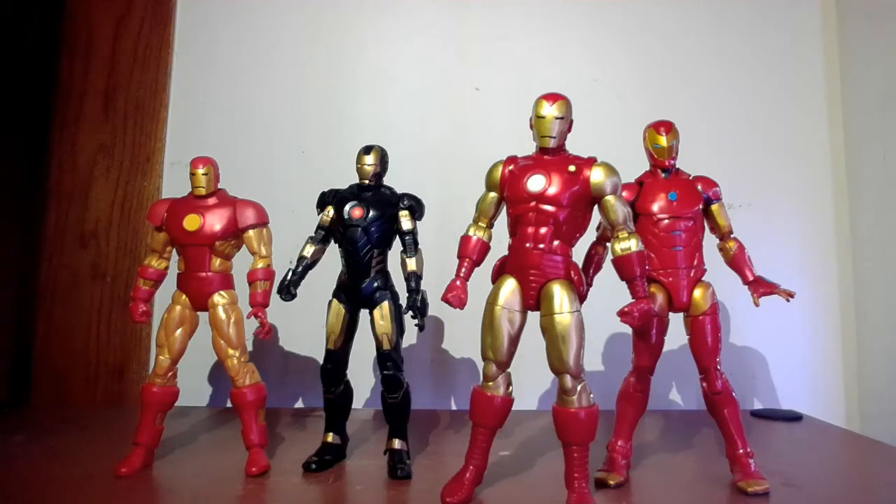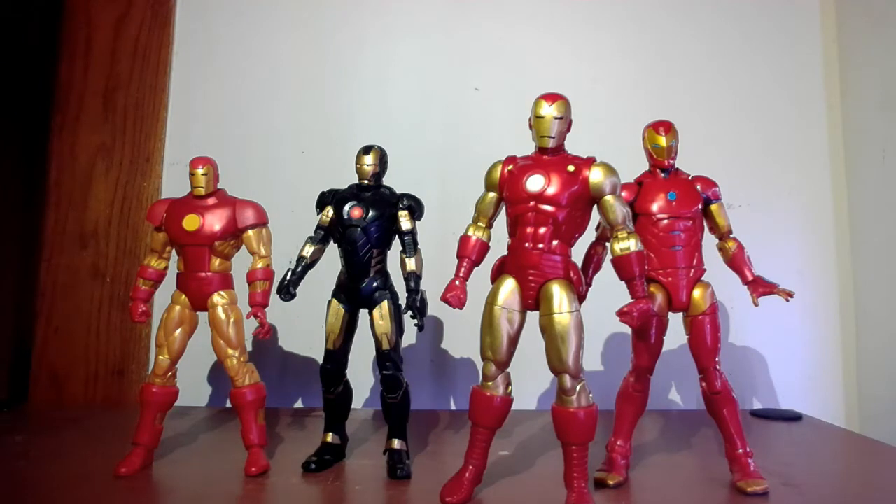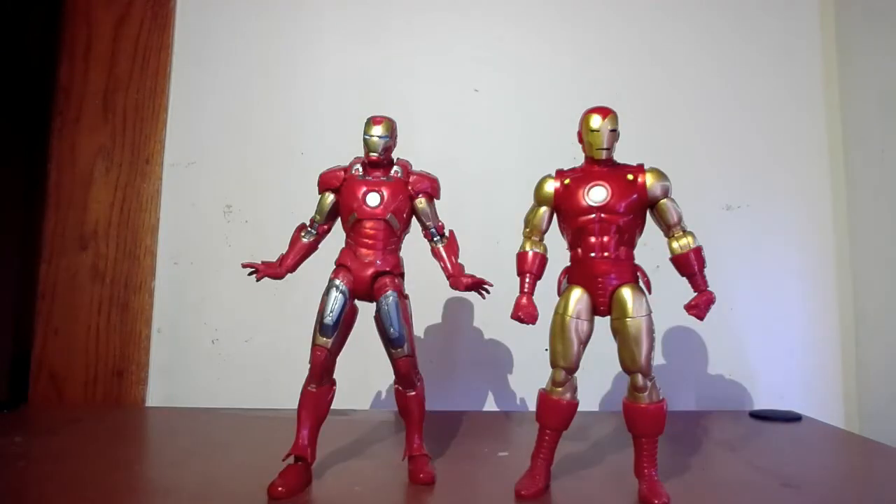Comparing him to the other Iron Man figures — the comic book ones I have in the collection — he stands out, he shines like a star. The other three — the Retro, the Marvel Now, and the Invincible Iron Man modern one — don't really hold a candle. He just looks like a work of art; a lot of work went into it, just looks fantastic. And just to compare the two, I pulled out last year's Marvel 10 Years Mark 7 from Avengers. Just comparing the two, they look pretty cool standing next to each other.